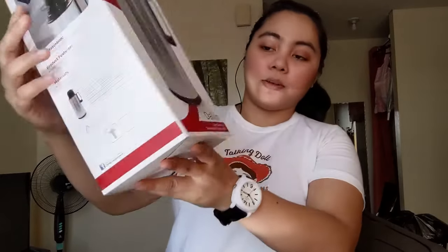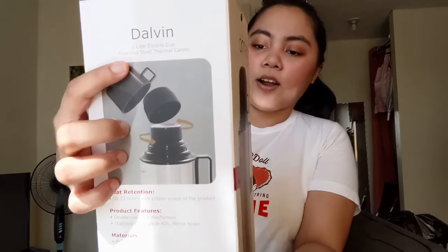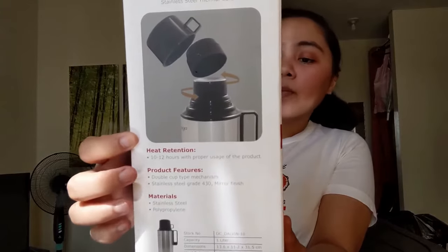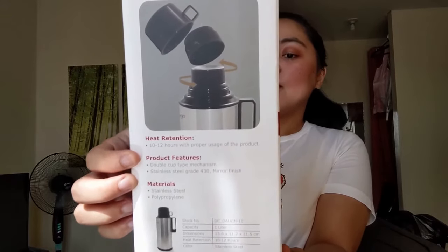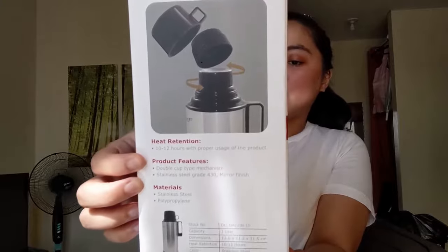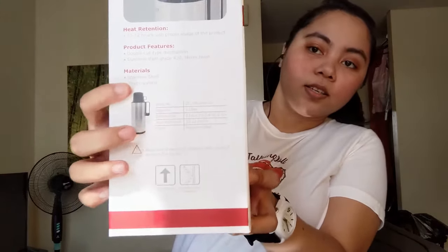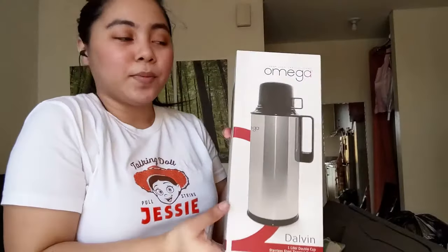I'm not sure kung paano pagpronounce — Dalvin or Dalvin. One liter, double cup, stainless steel, thermal carapid. Product features: double cup type mechanism, stainless steel grade 430 mirror finish. It keeps hot for 10 to 12 hours with proper usage of the product. Nabili namin siya sa Mega Mall and it cost 499.75.